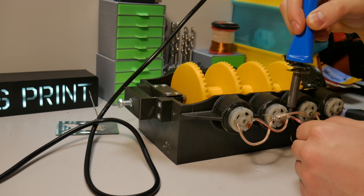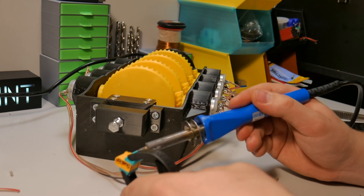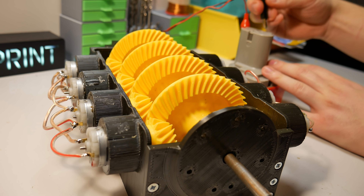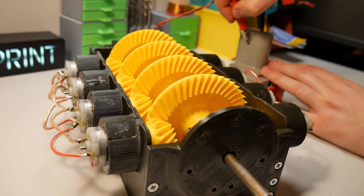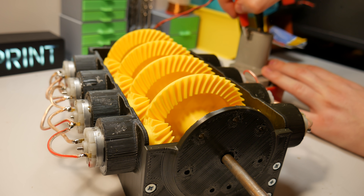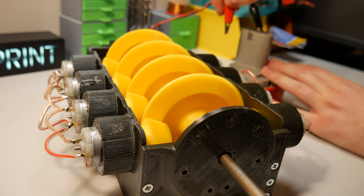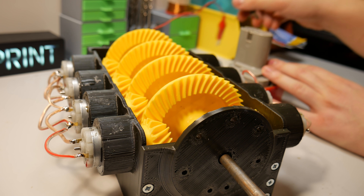Everything is almost done — only soldering left. This is a really boring part, nothing to say during this fast timelapse. And now finally it's time for the first test. Well, this is really loud, but it works perfectly.